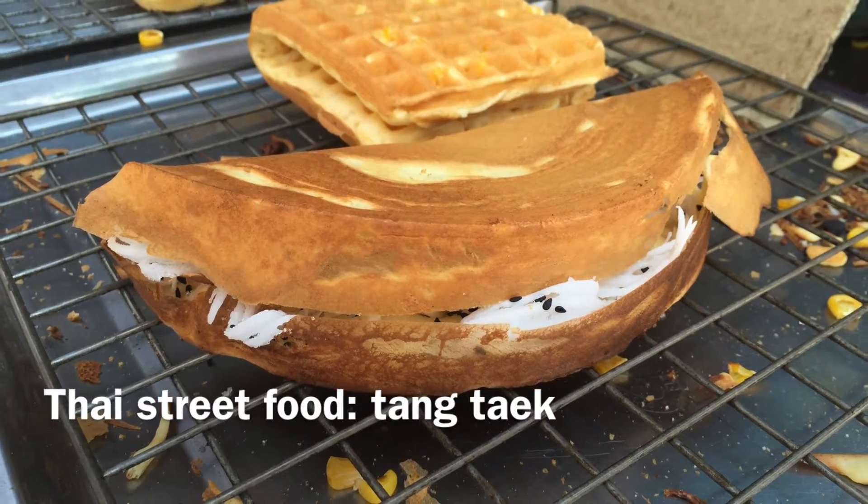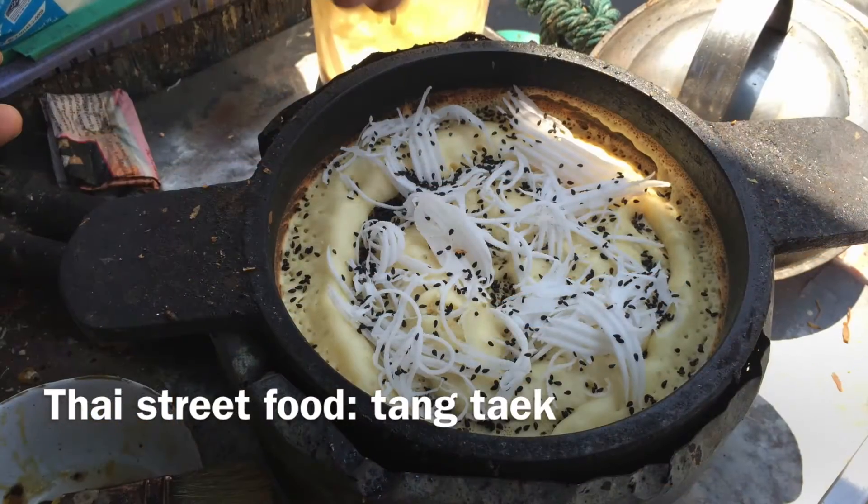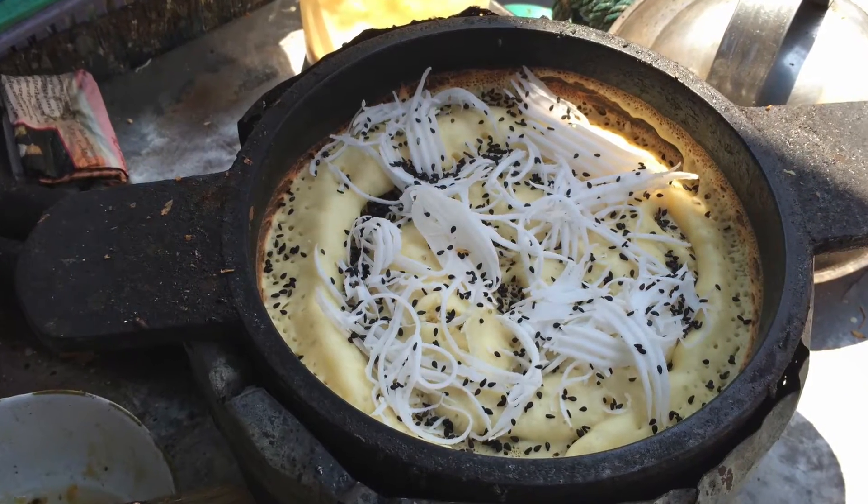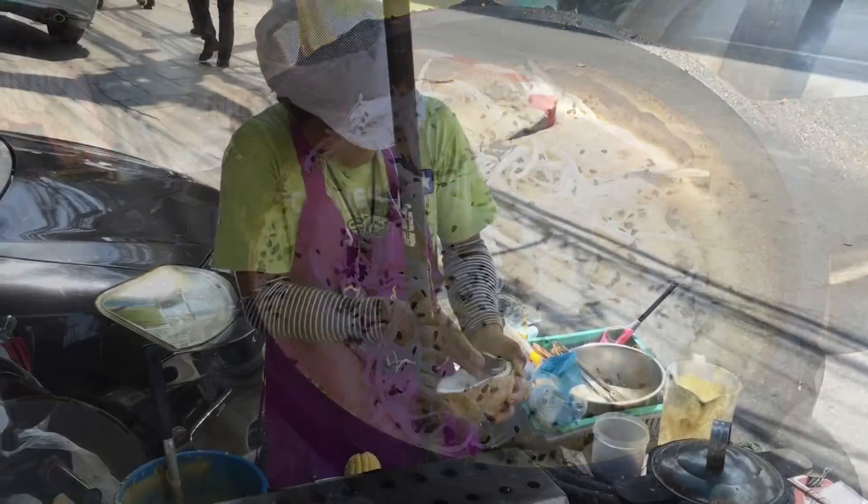The tai khanom, or snack, called tang tag, or broken barrel, is a really interesting treat that you don't see that often, but it is worth looking for.